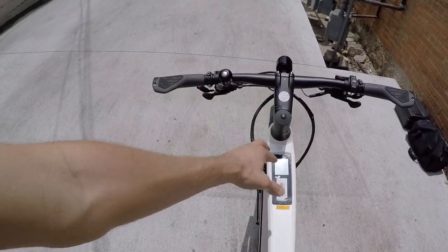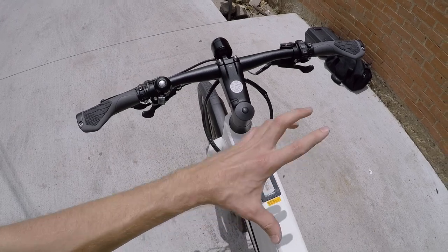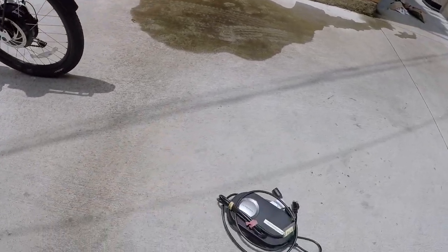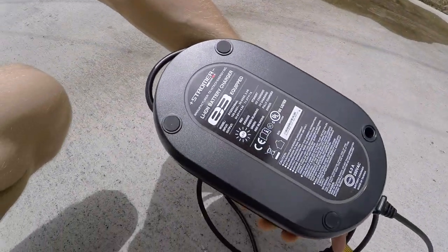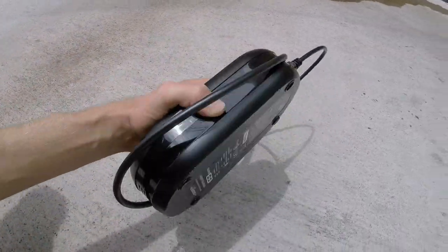One of the things I noticed at first was that the display is really bright. What if it's nighttime — are you going to be blinded? It automatically dims itself when you turn the bike on. Also, this is the charger — it's about 2.5 pounds, a little heavier than some of the others I've seen which are more like 1.5 pounds, but it does charge at 3 amps so it's a little faster.